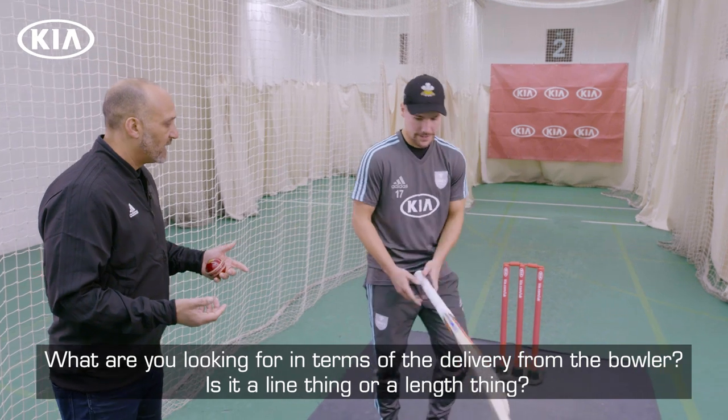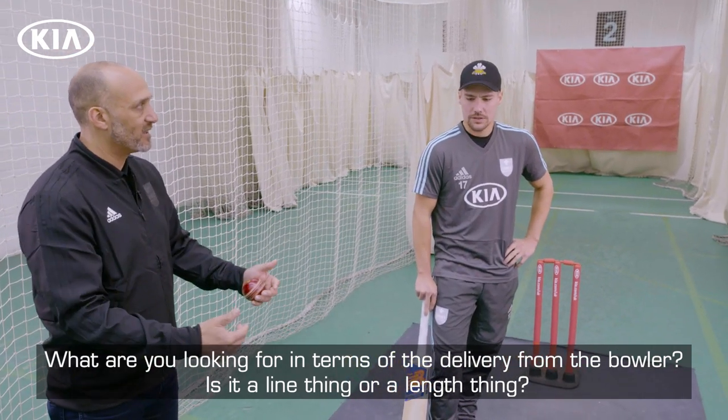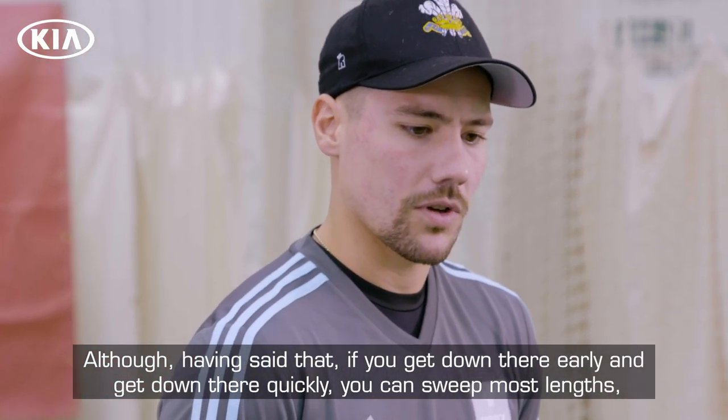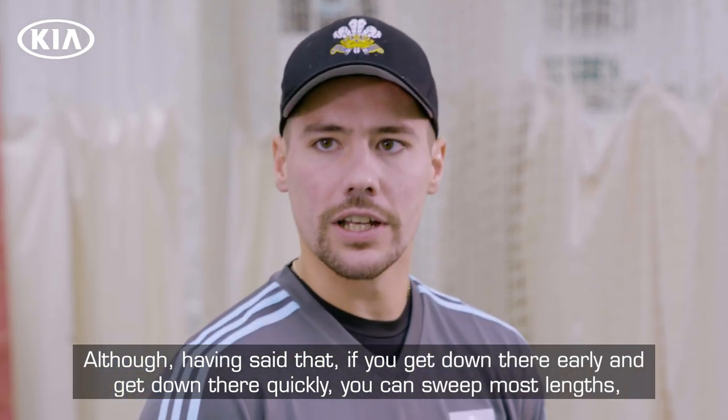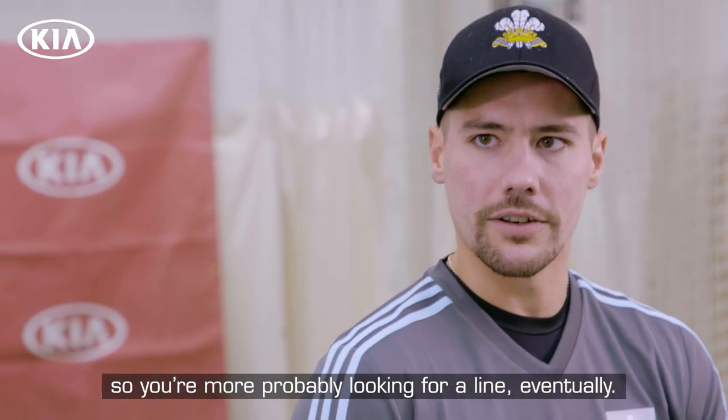What are you looking for in terms of the delivery from the bowler? Is it a line thing or a length thing? A bit of both. Although having said that, if you get down there early and get down there quickly, you can sweep most lengths so you're more probably looking for a line eventually.